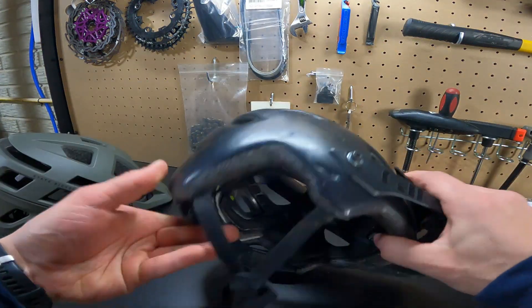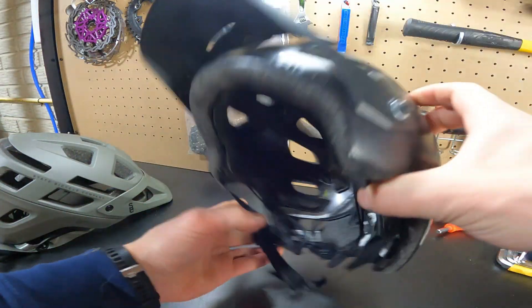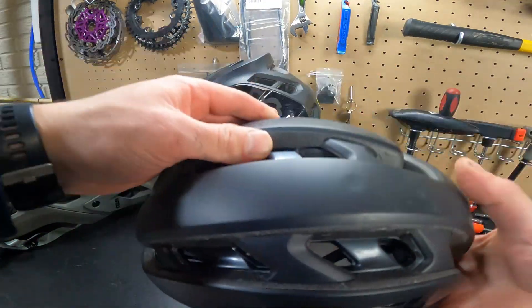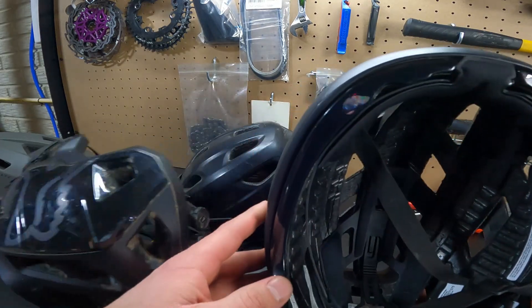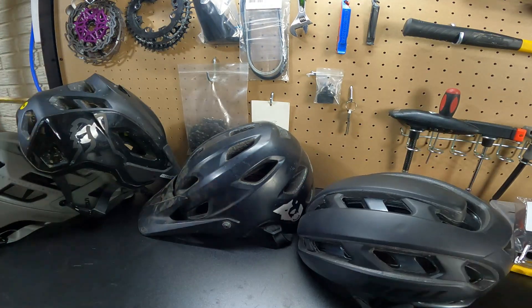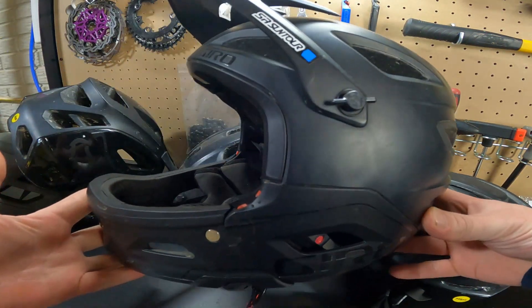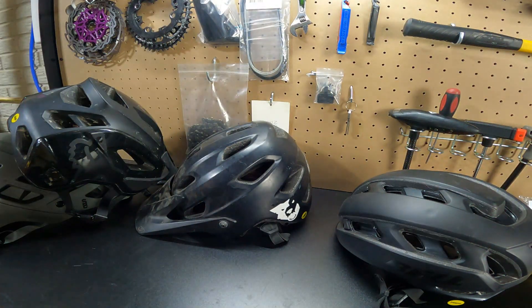My Gyro Chronicle, which is probably my favorite helmet I've ever owned, comes in at 369 grams. My Fox Speedframe, my current mountain bike helmet, is listed at 380 grams. My Bell XR Spherical, which I recently reviewed, comes in at 280 grams. And my Gyro Switchblade is probably the heaviest at 975 grams — which makes sense, because it's a removable chin bar full-face helmet that I use for downhill and enduro.